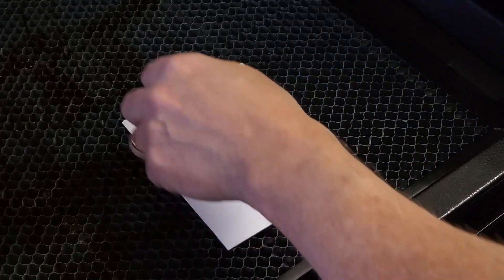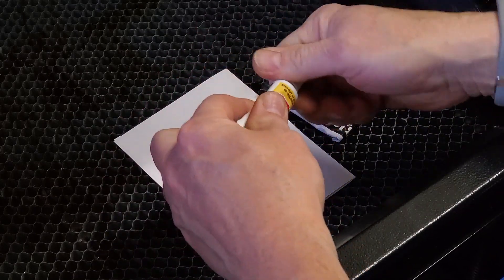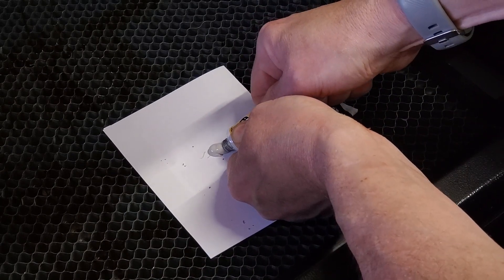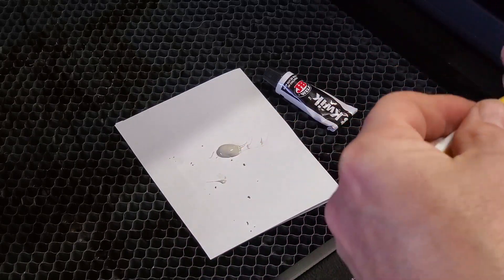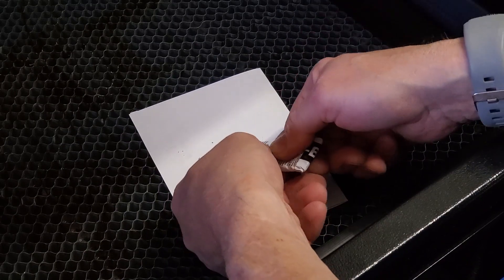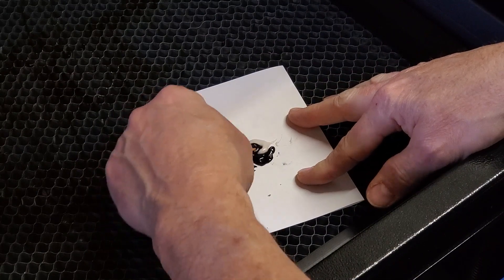So we will just squeeze out a little of each part of the JB Weld epoxy onto this paper. That's more than enough since we're just covering a little bit of a nut. And we'll just mix those together.